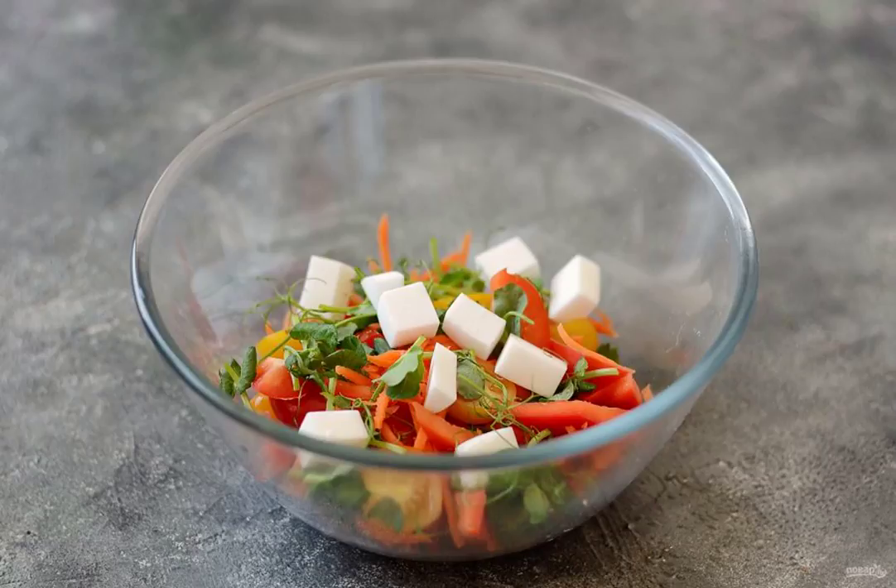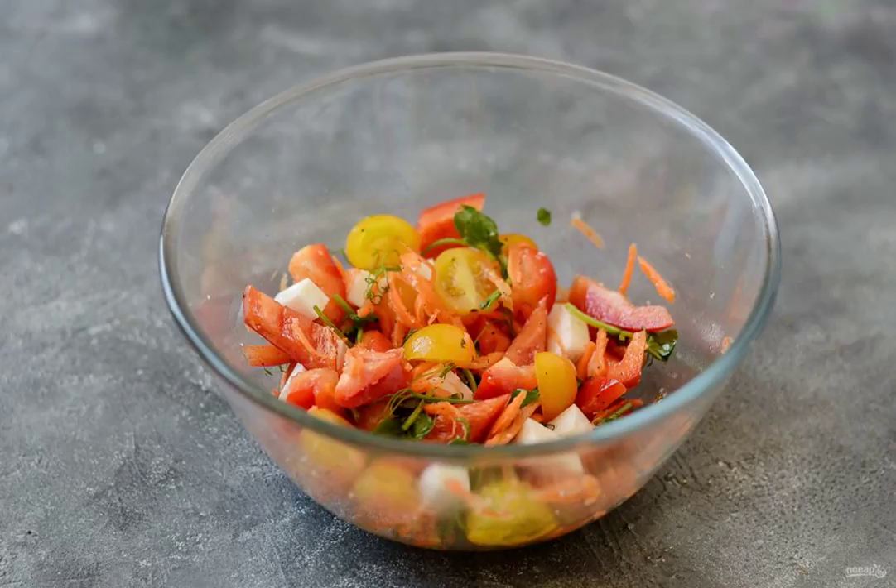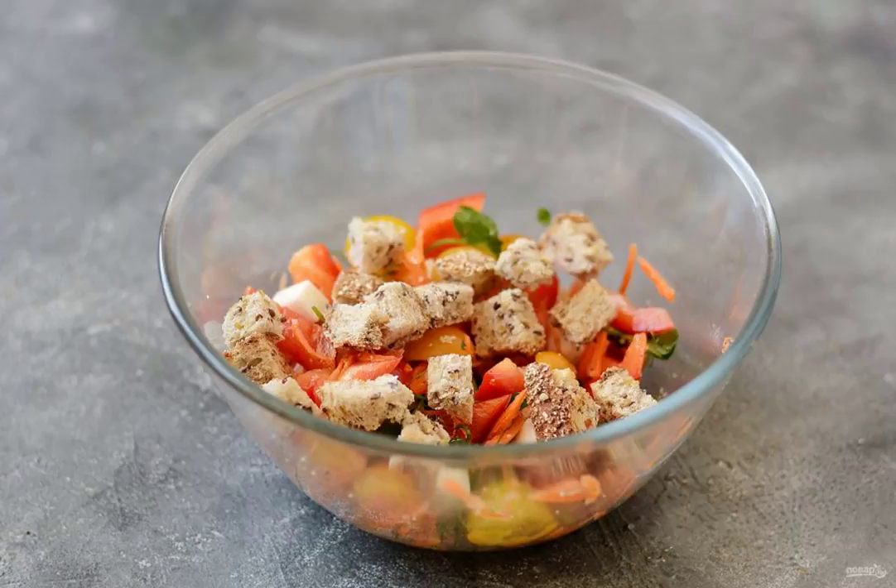Add the diced cheese and pea sprouts. Season the salad with white wine vinegar and olive oil. Add salt and pepper to taste. Mix it up. At the end, add the crackers, mix again and serve immediately.